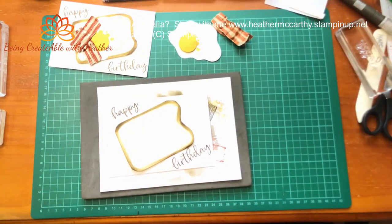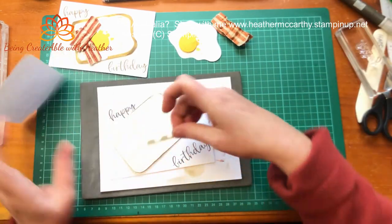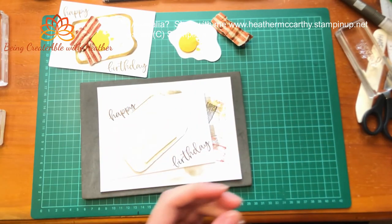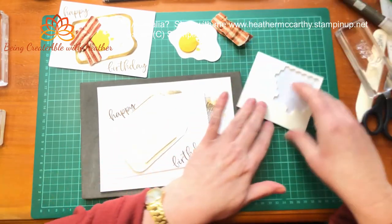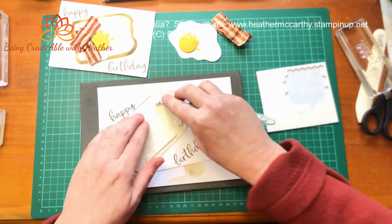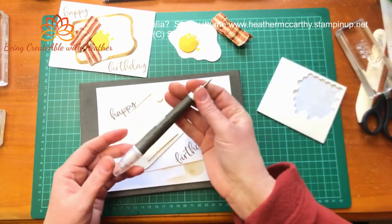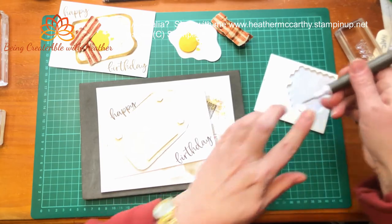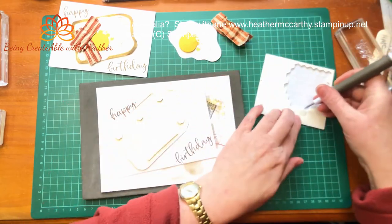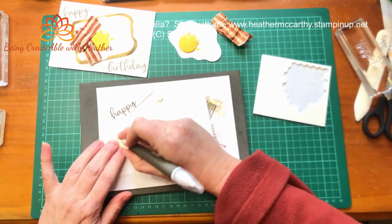Now I can build my card up. I've used a lot of dimensionals for doing this - I'm just going to polish off the rest of the dimensionals that were on that one and move on. Let's grab my useful tool - I love this, my Take Your Pick tool, such a useful tool to have. I'm just going to pop a few of those onto there.